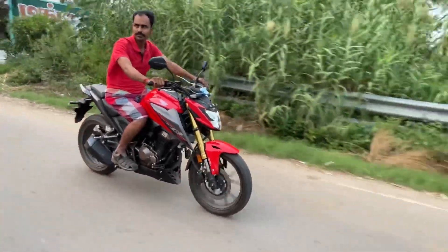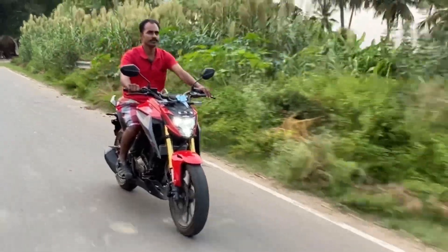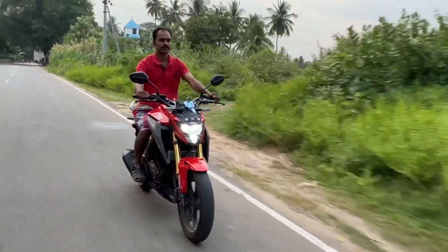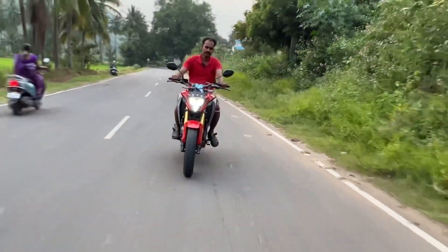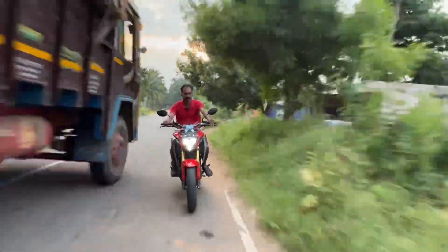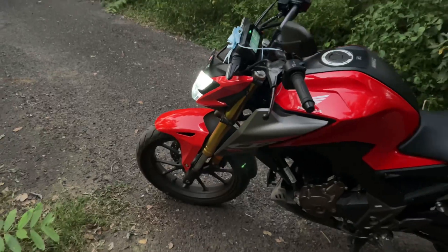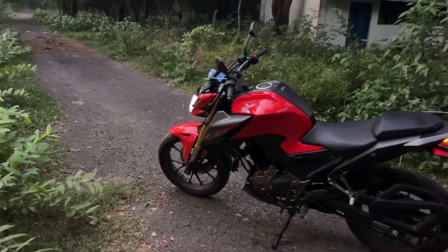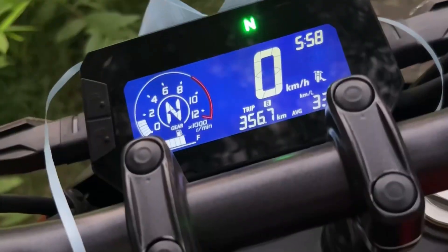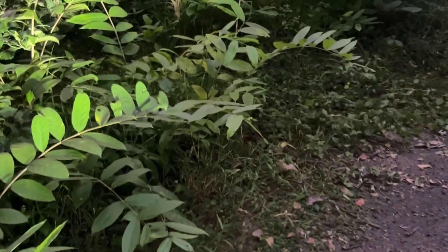We can take this bike for on-road performance. We can take it from 150 miles — it's really fun, you can enjoy it. This is a refinement engine. The headlight visibility is average.